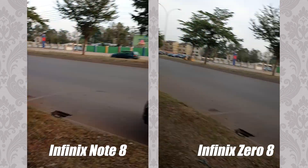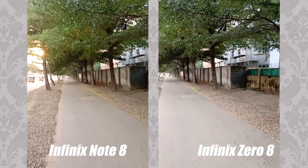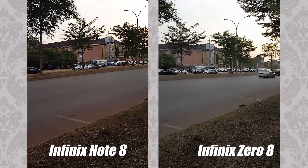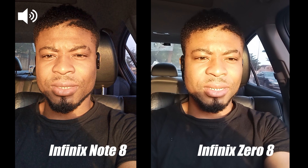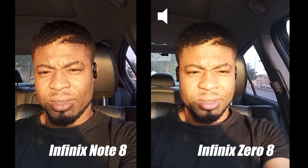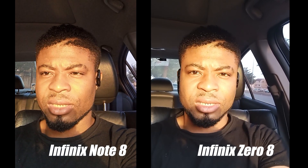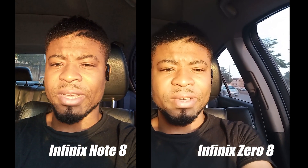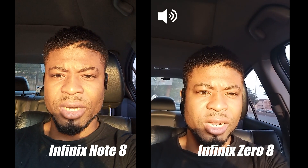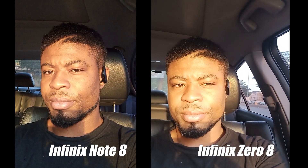For videos, you can record up to 4K for both the rear and front camera on the Zero 8, while the Note 8 maxes out at 2K. Colors are better on the Zero 8 and you get better details in the shadows, better stabilisation, and overall better video quality. Here I'm testing how these two smartphones handle a bright sunset in front of me. To my left is the Infinix Note 8 and to the right is the Infinix Zero 8 — let me know what you think about the sound quality and color reproduction in the harsh light.